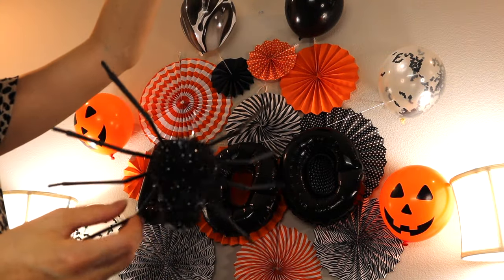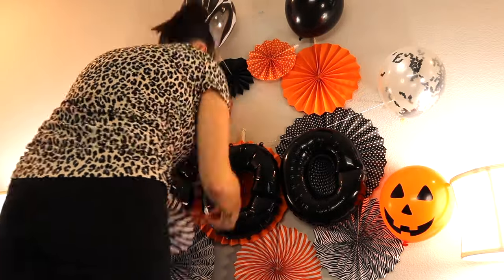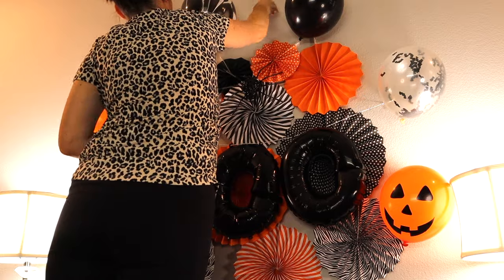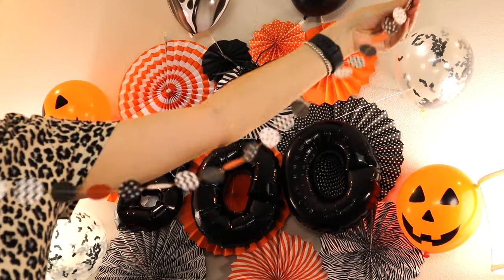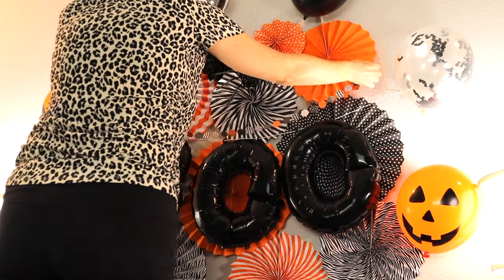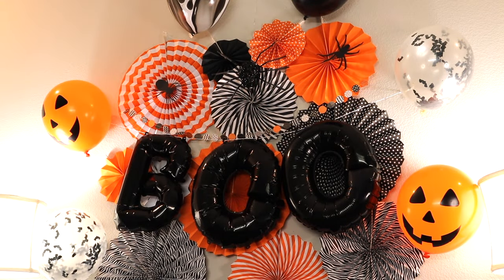Here I got this little spider from Dollar Tree. I just strung it on a piece of string and hung it from the little nails I had there from where I hung my clock, so it made it look like he was climbing down. I got this little paper banner from Amazon last year — I will try to link it down below. I also got a bunch of spider cutouts from Walmart and I'm just going to use double-sided tape and stick them onto the paper fans.